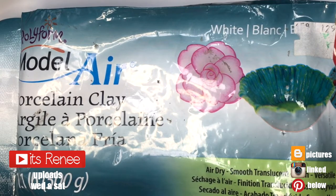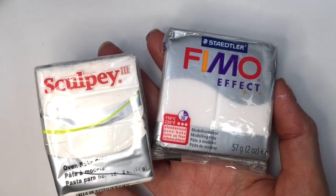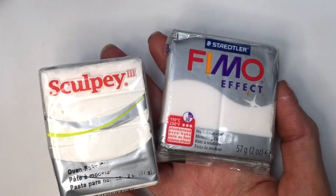Hey guys, it's Rani. So for these earrings, I'm going to be using some porcelain clay. This is the kind of clay that hardens with air so you don't have to bake it. But you can use polymer clay as well. These are the two brands that I have worked with and you get pretty much the same results.